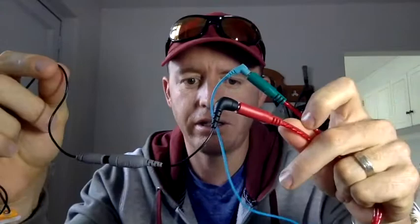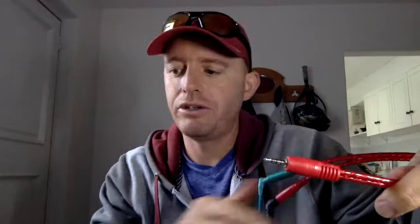But if you look at your sound settings on your Macbook, iPad, or whatever, you will see it's not picking it up. So what you need is this — a TRRS to TRS adapter. I've got one. First put that in there, put your mic in there, connect it like that, and now if you put this in your Macbook — hallelujah!